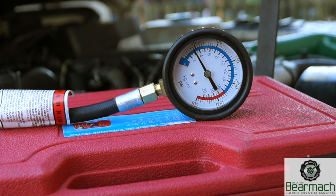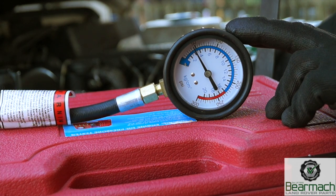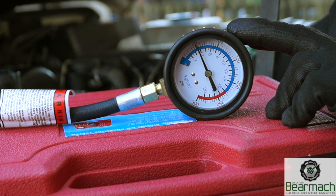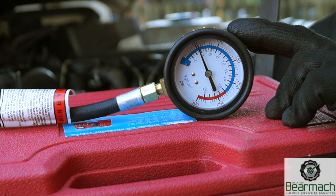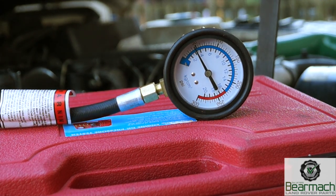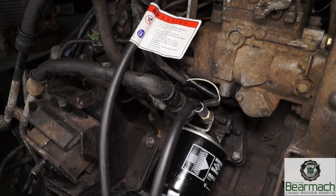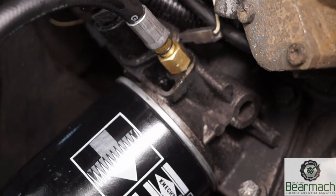Another thing when checking an engine is oil pressure. People tend to overlook this when they have a noisy engine - you should check whether oil is actually getting up to the right pressure and relieving pressure at excessive revs, which this one seems to do. It's plumbed in where the oil light switch would be and tested with the engine hot.